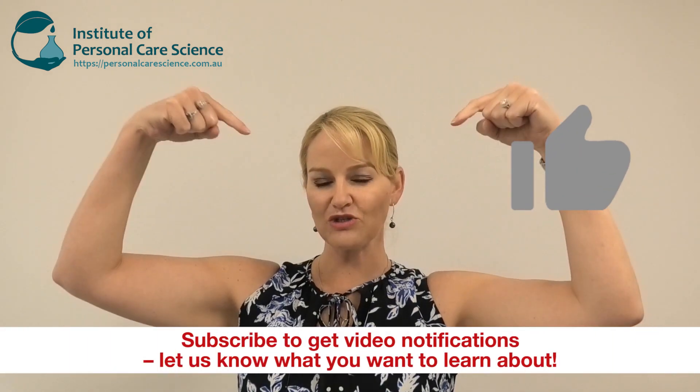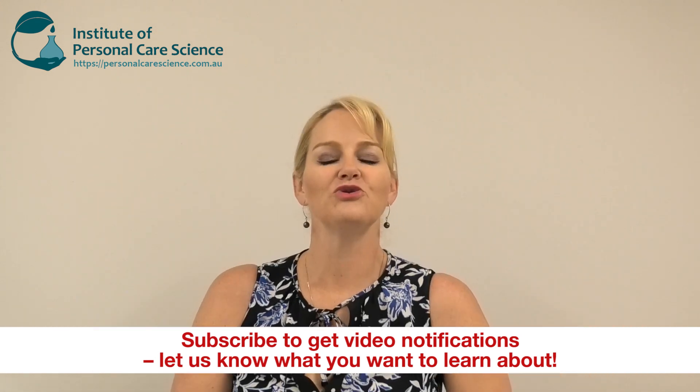I hope you enjoyed this video — please give it a thumbs up, leave any questions or comments below, and make sure you subscribe to receive notifications about all our videos. Happy formulating! See you next time.